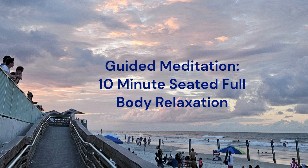Relax your left arm, bicep, tricep, elbow, lower arm, palm, and fingers. Now for the next few breaths, just feel the heaviness of your own body sitting in that chair.